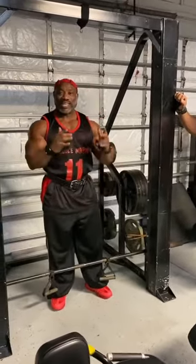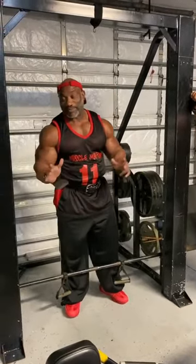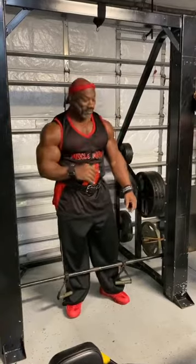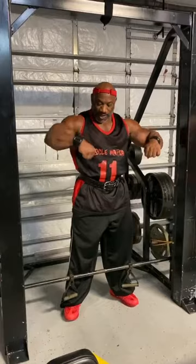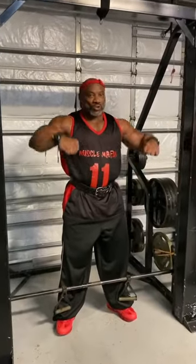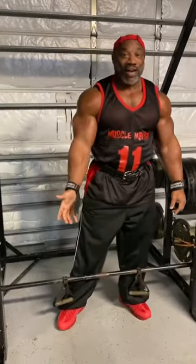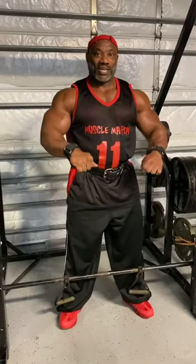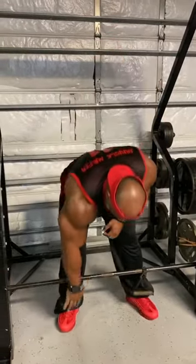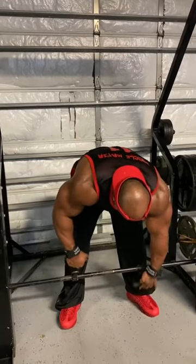Let me tell you, this is the very best upright row I've ever done. The very best because what you can do at the top of the movement, you can actually rotate your wrist. People that got bad wrist like myself, I don't have a wrist problem doing this. Same thing with the bar — there's no flexibility in the bar. But with these hand grips on here, you got flexibility to actually be able to rotate them.